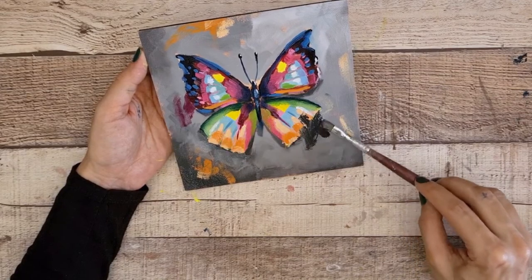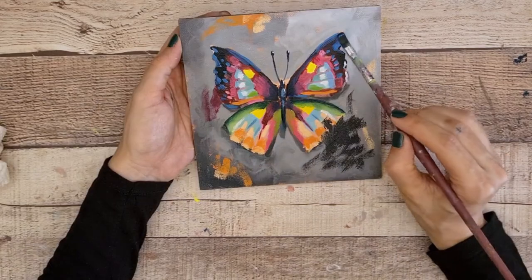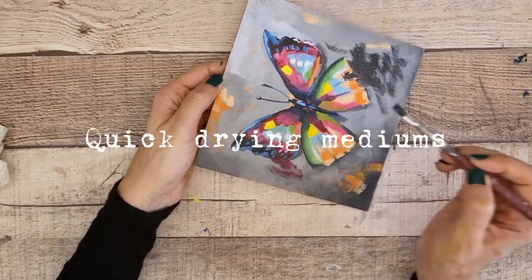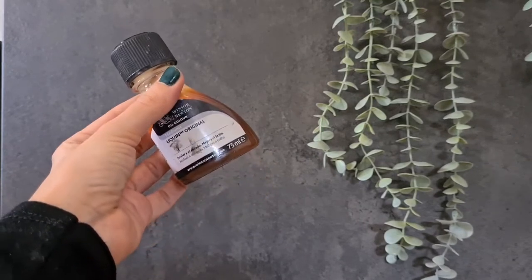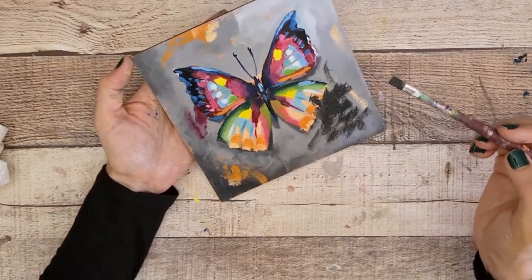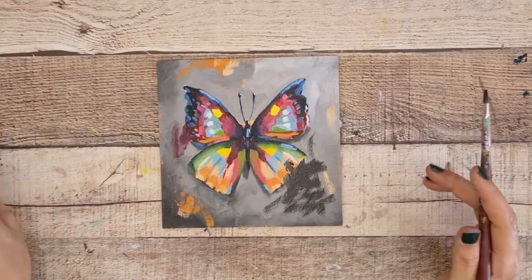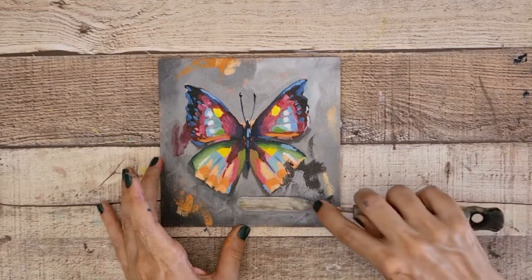Mediums. Their use is not mandatory but they are very useful to give the consistency you want to the paint. There is a wide variety depending on the need. For example, there are quick-drying ones like this Liquin. These speed up the drying time of the paint and give it a shiny finish. Oil paint takes a lot of time to dry — several days — but with this product, in 24 hours the paint will be dry to the touch. It is very practical, but personally I use it only when I'm in a hurry because it has a very strong smell.